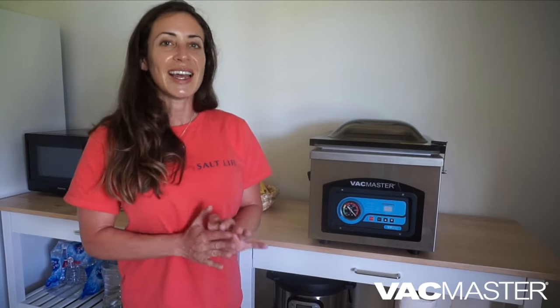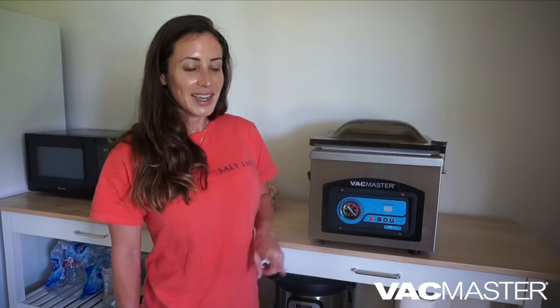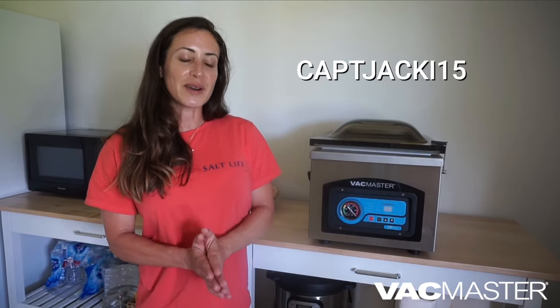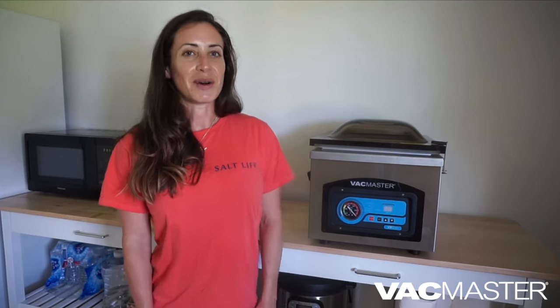That's pretty much it for my first blog post. I really hope you enjoyed it. Definitely check out the other blog posts on the website — there's so much on there, especially tons of recipes. Please hit the like button if you liked it, hit the subscribe button if you haven't already. Don't forget to check out the links in the description box where I've linked the Vac Master website, the blog, and their Instagram page. I also offer a discount code for anyone who wants to shop the Vac Master website — it's 15% off. Happy shopping, and I'll see y'all in the next one!